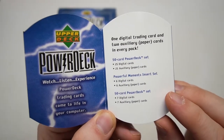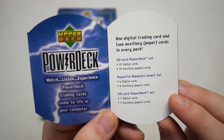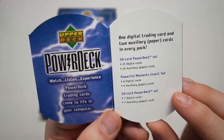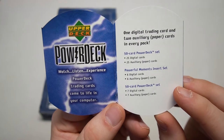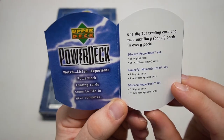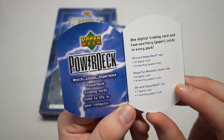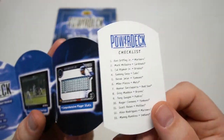I'll probably just call it paper. 50-card power deck set, 25 and 25. Then you got inserts — yes they do have inserts. Six digital powerful moments and six paper powerful moments. 50-card power deck set — seven digital cards, seven auxiliary paper cards. It doesn't really add up but let's check it out.